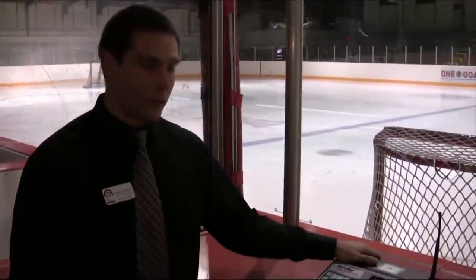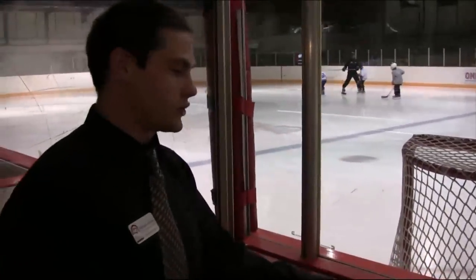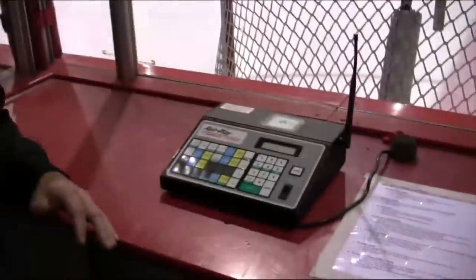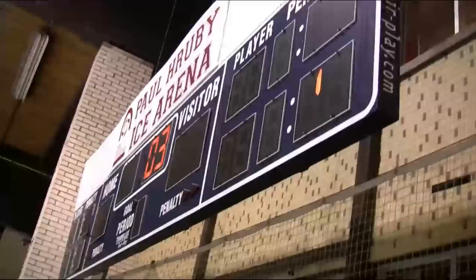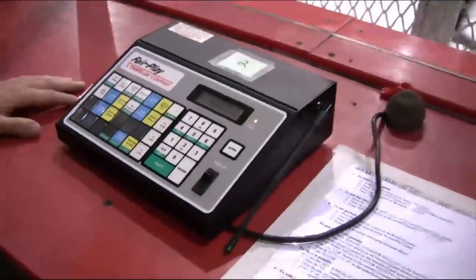We're going to be teaching you how to use the scoreboard here at Vizley Commons today. When you come up, the scoreboard controller is going to be off, and the scoreboard is going to be blank, as you can see up there. To turn the scoreboard on, you're going to go to the back of the controller. There's a white on-off switch — you're going to flip that to on, and the machine will come up.